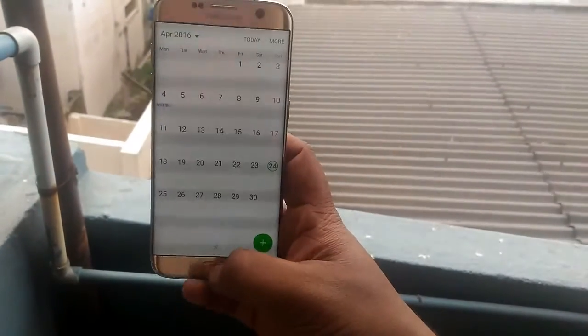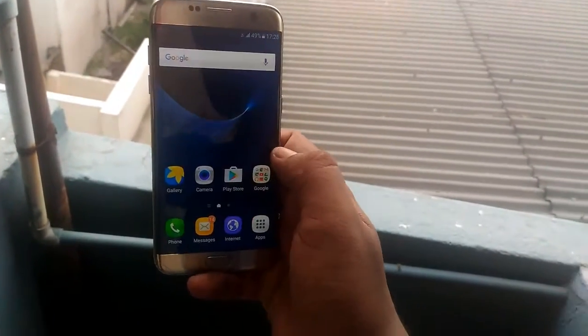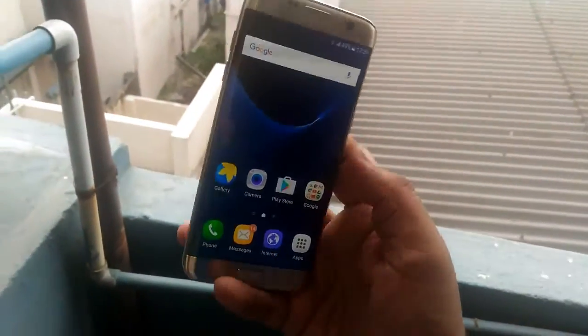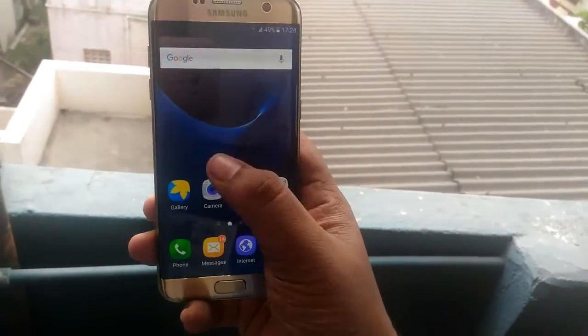Everything works. The Galaxy S7 is fully waterproof and you can take it swimming too — just kidding. You can use it as a waterproof phone on rainy days, and anytime you can keep it in your pocket and nothing will happen to it.